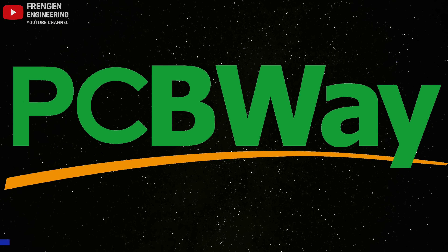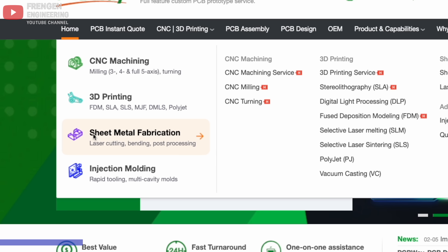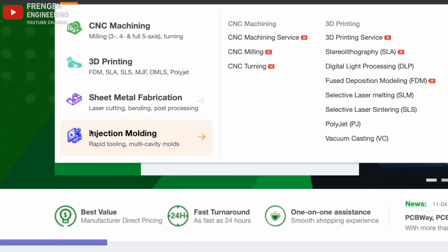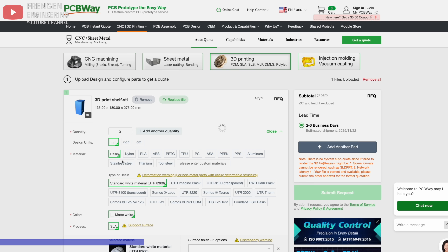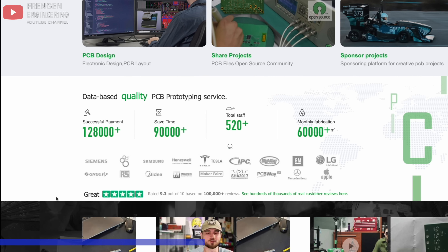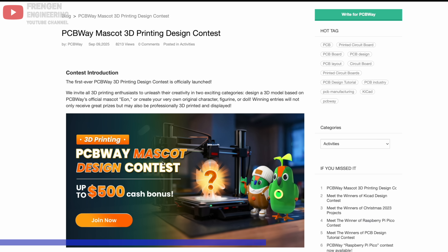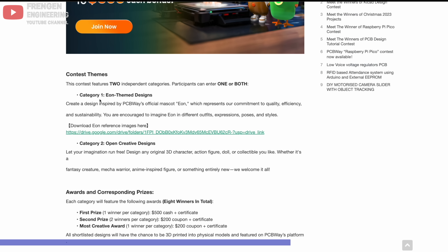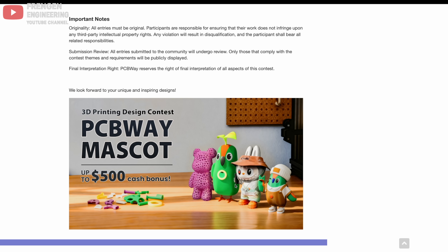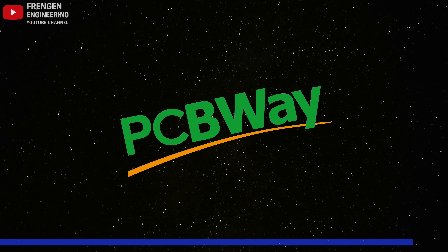This video is sponsored by PCBWay. Besides PCB manufacturing they also offer CNC machining, 3D printing in a wide range of materials, sheet metal fabrication, and injection molding. PCBWay is simple and fast to use and delivers high quality — their customer feedback says it all, a 9.3 rating from over 100,000 reviews. Right now PCBWay is running a 3D design contest with two categories: an icon-themed design featuring their mascot, and an open category for any original 3D character. You can win cash prizes — check the link at the top of the description.